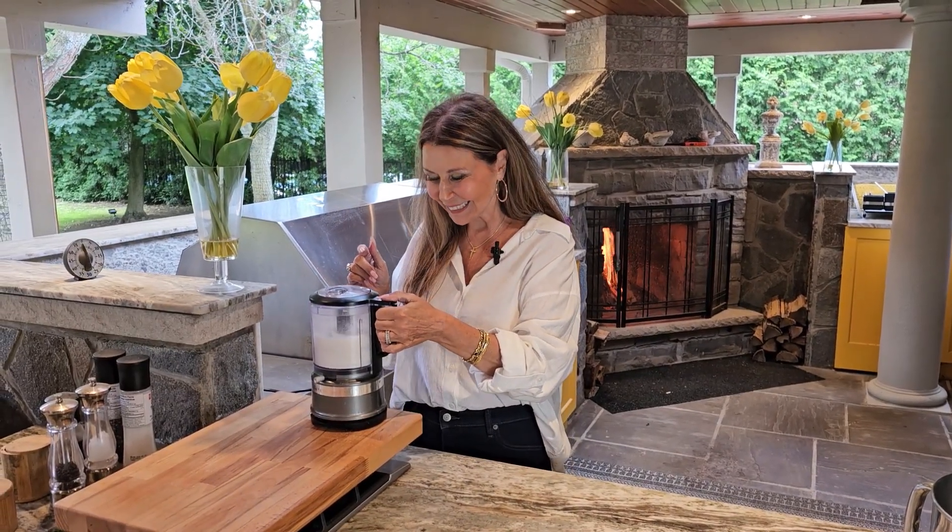We're going to begin by whipping up six egg whites. Stop the machine for a second and add a pinch of kosher salt, then continue until frothing. Now gradually add a little bit of the lemon-infused sugar, a little bit at a time.